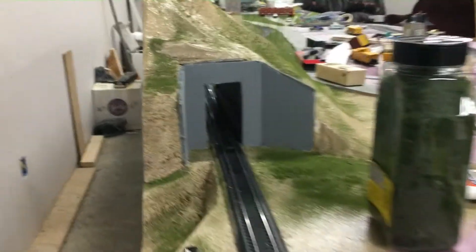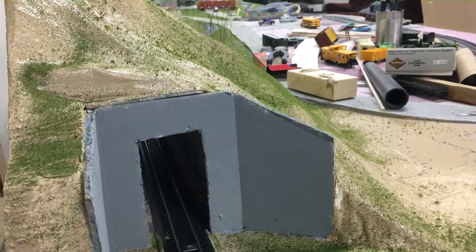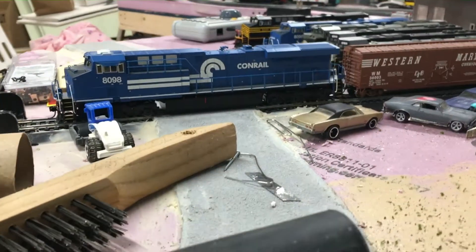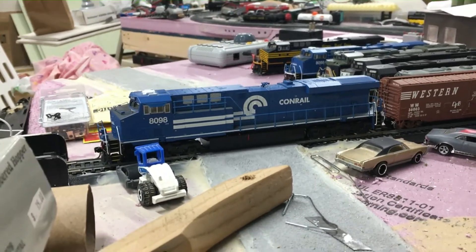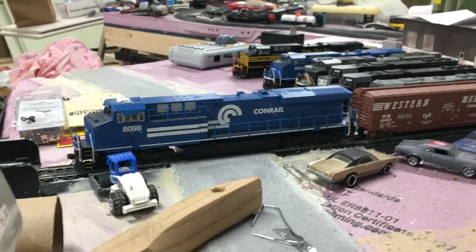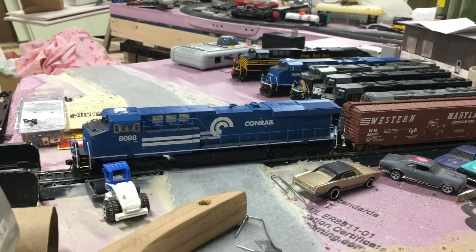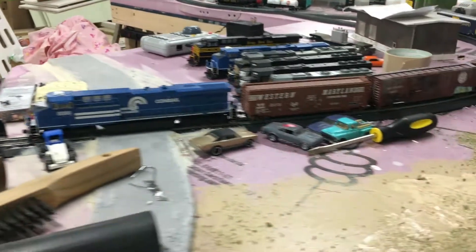Oh yeah — I bought a new tripod and it's got a swivel head on it, so I'm going to be able to do a lot of run-bys, which I think are going to look nice. This Conrail 8098 right here — I'll be putting a new video out doing run-bys, you know like rail fanning and stuff, probably for my next video. So that's going to be good.